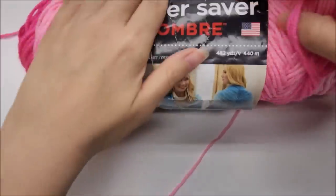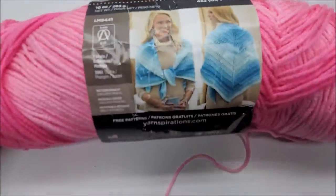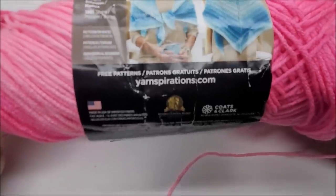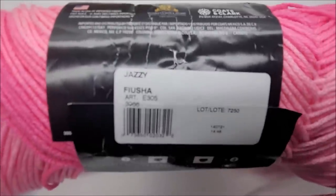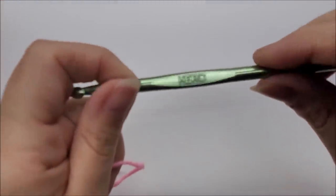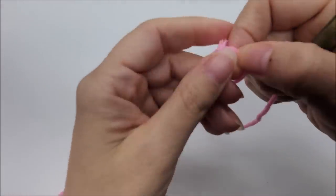This is a stitch tutorial — I'm just going to show you how to make this stitch. I used Red Heart Super Saver Ombre, a medium weight number four, 100% acrylic, in the color called Jazzy. You can use any type of yarn depending on your project. For this tutorial I'm using a size J, which is a 6 millimeter crochet hook.